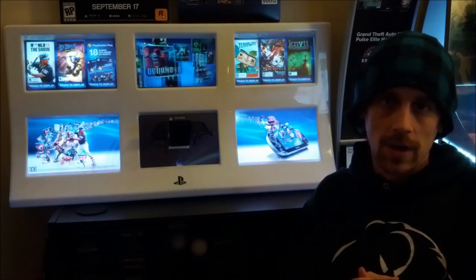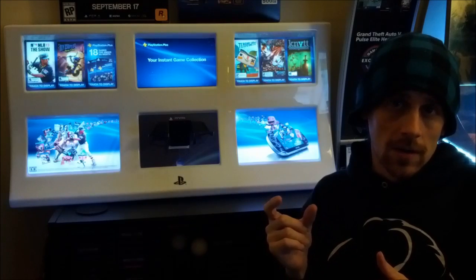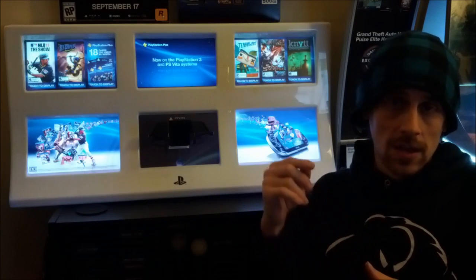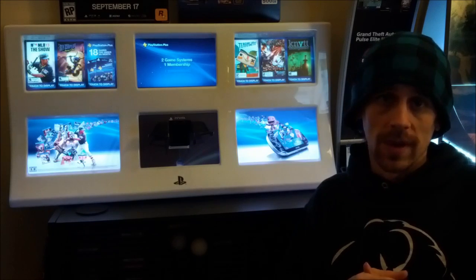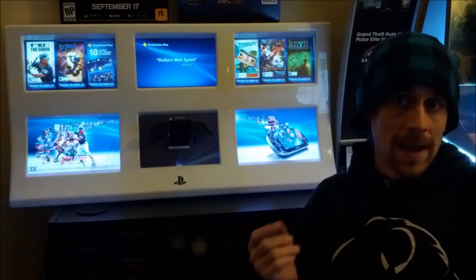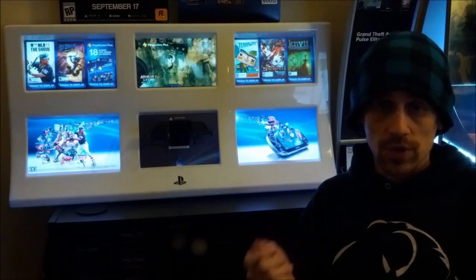First off, you need a USB stick. I would recommend a 1GB or 2GB USB stick — they're really cheap to find. I'm going to put a link in the description below to a download location of the files so you can all get them for free. You format the USB stick as FAT32, which is real simple to do.